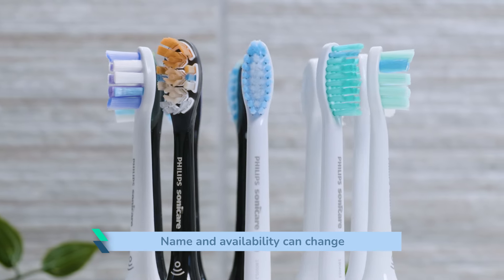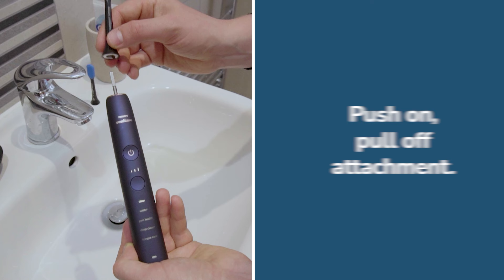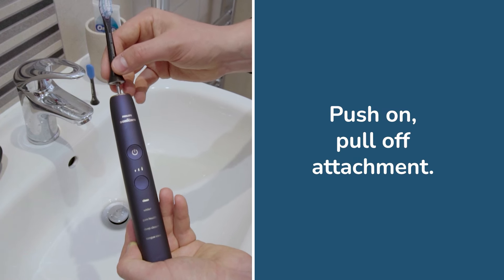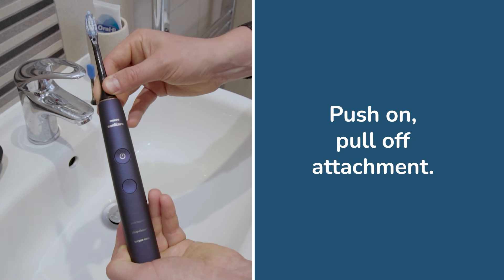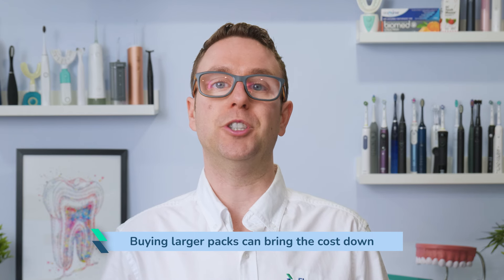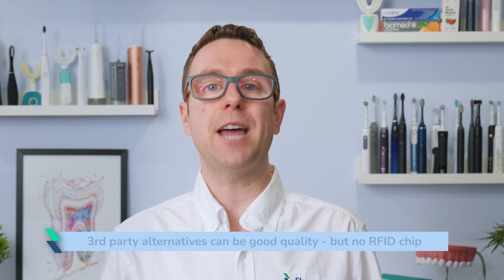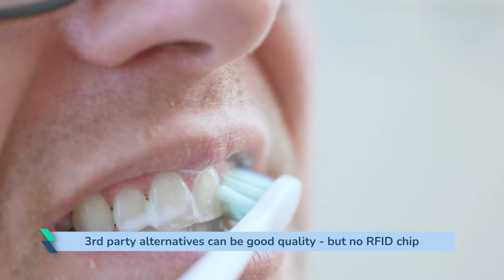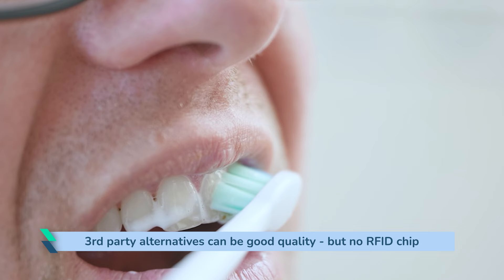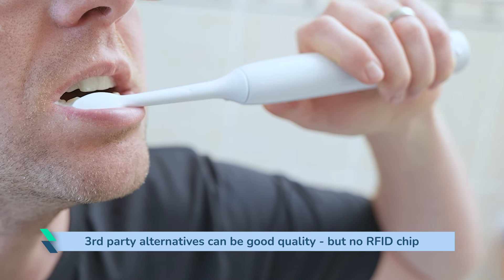Brush head names and availability can differ slightly across the globe. With a few exceptions, all the heads will fit Sonicare handles with a push-on, pull-off attachment. Buying larger packs can help bring the costs down. Those looking for the cheapest options should consider third-party alternatives — I have found the quality can be very good, but not all compete with the manufacturer originals. No aftermarket heads have the BrushSync-compatible RFID chip.